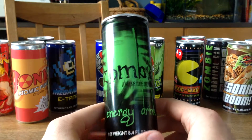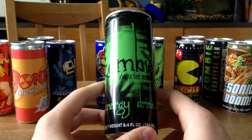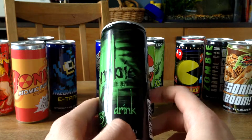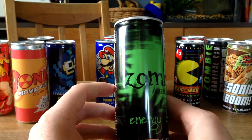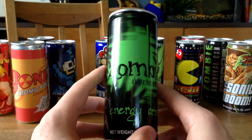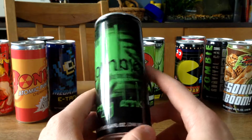Next up we got a Zombie Awake the Dead Energy Drink. You can see it's not that special, but I think it's pretty sweet. I like zombies, so this is looking cool on my shelf anyway.